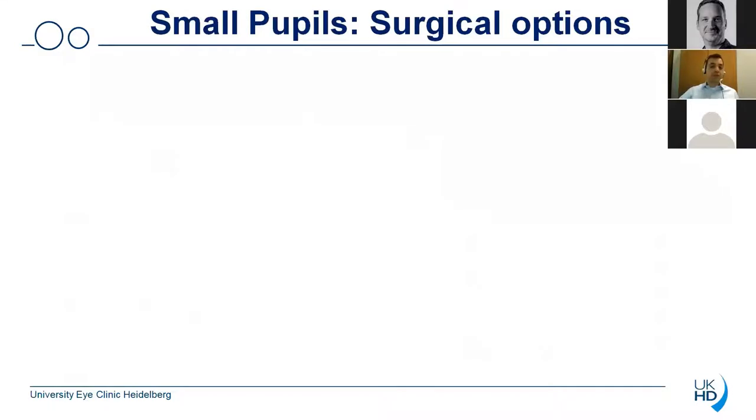Obviously surgical options are not really the first option when it comes to small pupils. First of all, I would always recommend to inject adrenaline into the anterior chamber and to see whether this can lead to a sufficient dilation of the pupil. Afterwards you can always dilate the pupil using viscoelastic devices and then you can also use pupil stretching to dilate the pupil. And if all that is not working, then I think you should really think about using a surgical device to dilate the pupil.